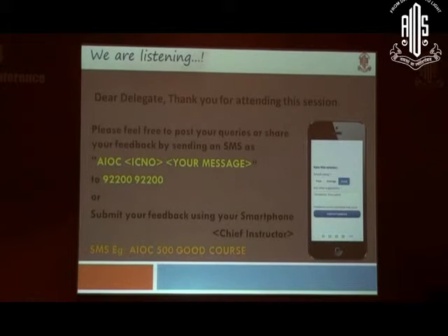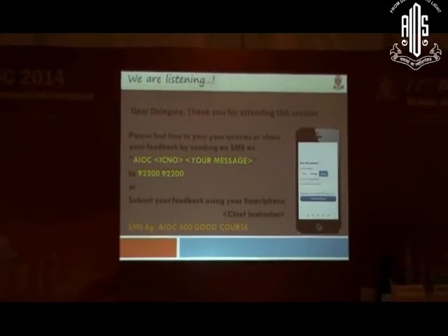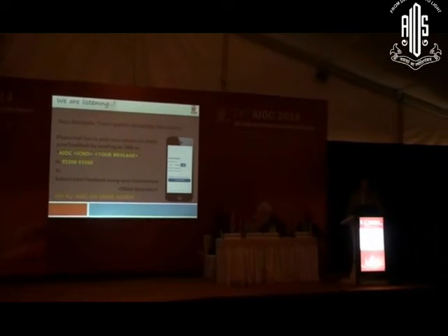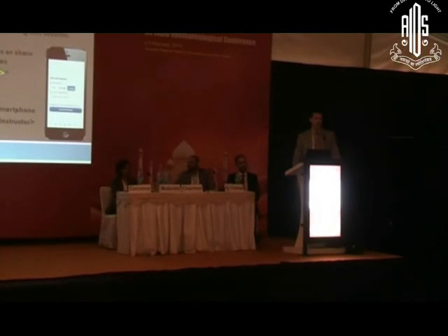If you want, give me your card. We want to thank you very much for your attendance. Please do provide feedback if you enjoyed the course — if you did not, please keep your thoughts to yourself. You can submit your feedback using your smartphone, as you see here. If there are no further questions, this instruction course is concluded. Thank you very much for coming.